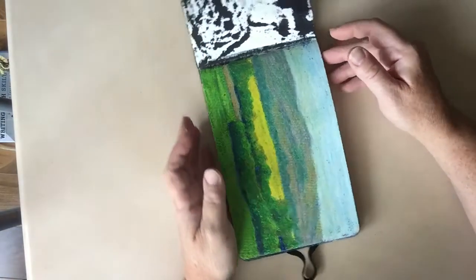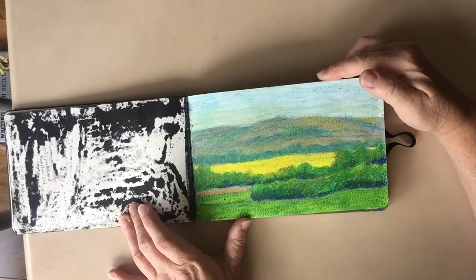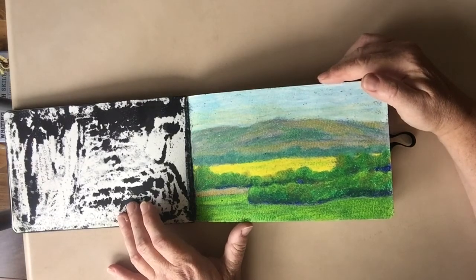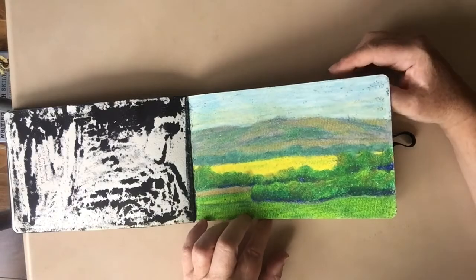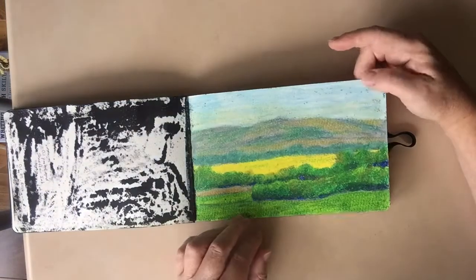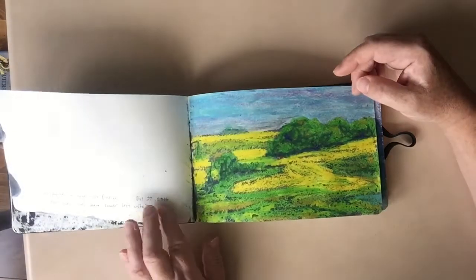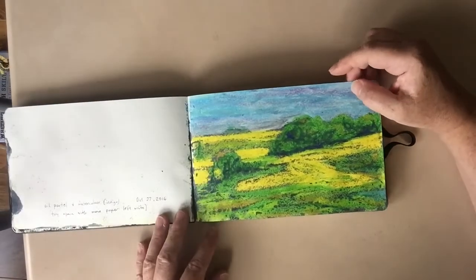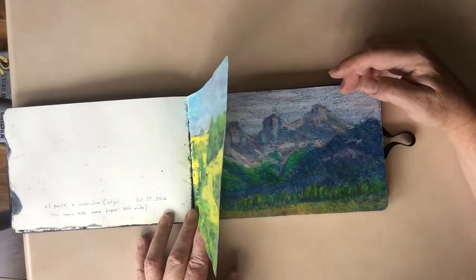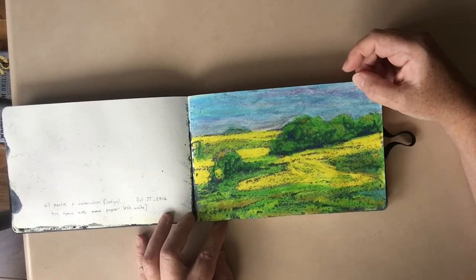Still experimenting, I tried a prairie landscape. It looks like I didn't leave enough white to be stained by the ink — I just filled it with the pastel. This is with indigo watercolor as the wash. I tried it again using a little bit more white being left. This one is oil pastel with indigo watercolor, and I quite like the look of it — just the right amount of white paper was left to be stained by the watercolor.